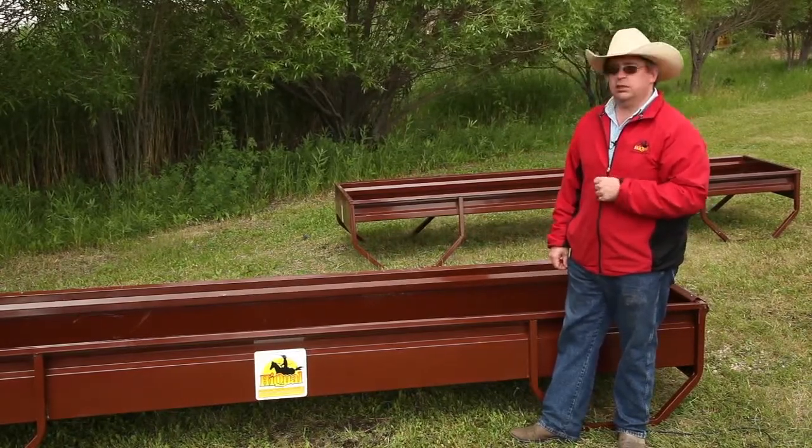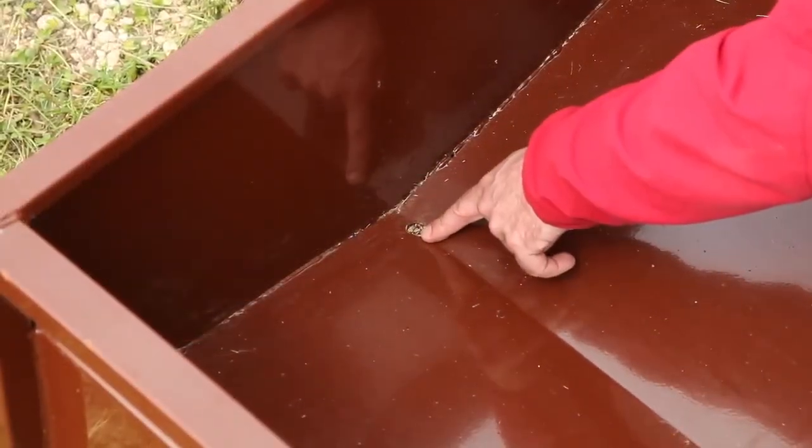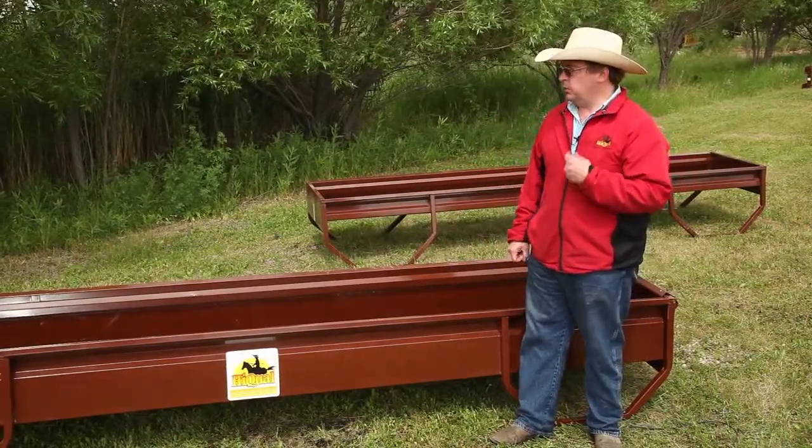The other thing the V-bottom does is improve drainage. At each end you'll find a small drain hole, so when you do get moisture buildup, it goes down to the bottom and then out through the holes. And finally, with that design, it's also a safety feature.